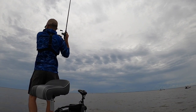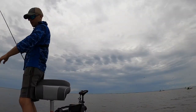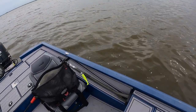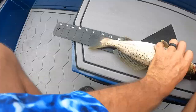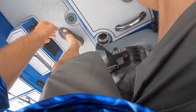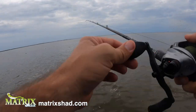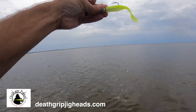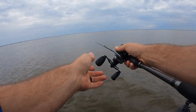Oh there he is. Yep, speckled trout — legal at that, no doubt. 13 inches. In the well buddy. I'm just straight retrieving this lemon head matrix shad on a 3/8 ounce death grip jig head. I'd rather a quarter ounce, but this is what I got, so 3/8 it is.